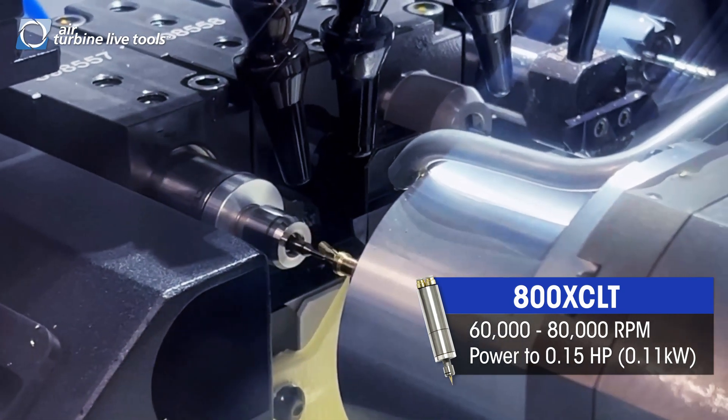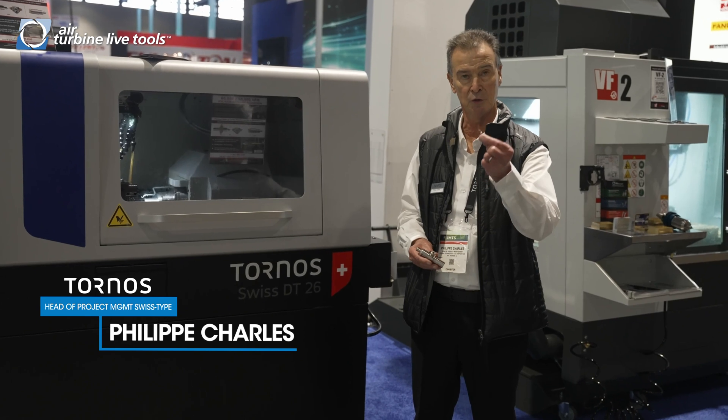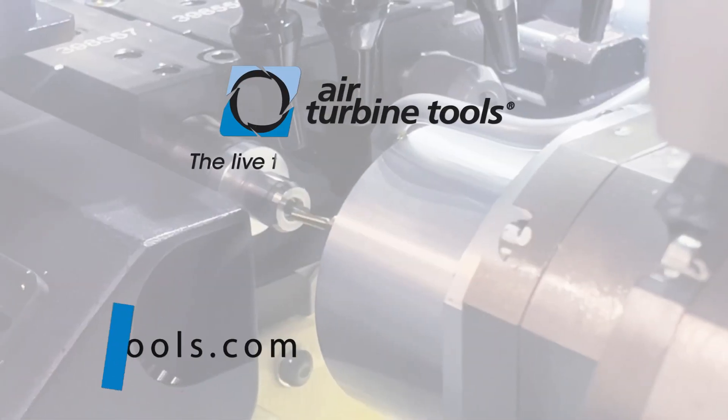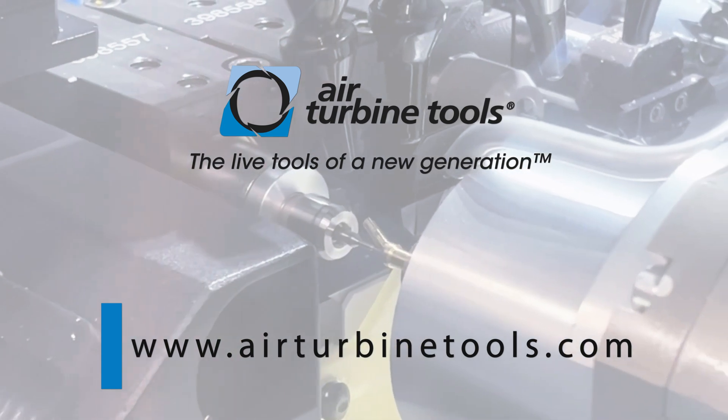Air turbine motors rotating at 80,000 RPM help our customers to machine precise materials like titanium and stainless steels. We can exponentially increase your feed rate, which exponentially cuts down your cycle time and increases your profit margin.